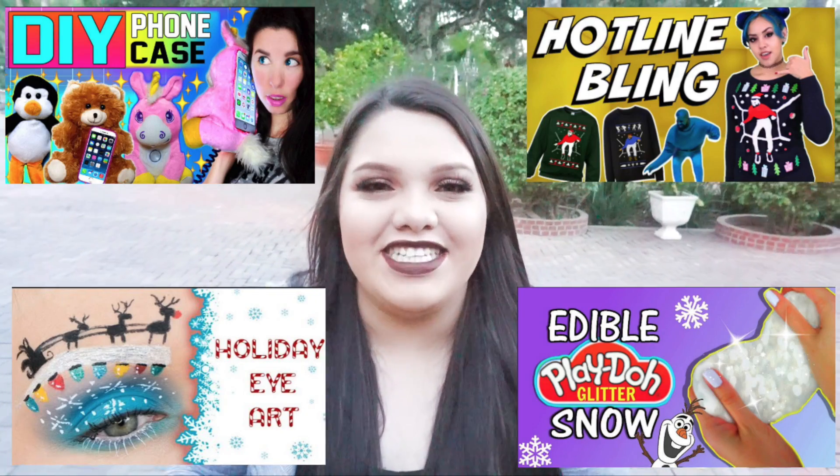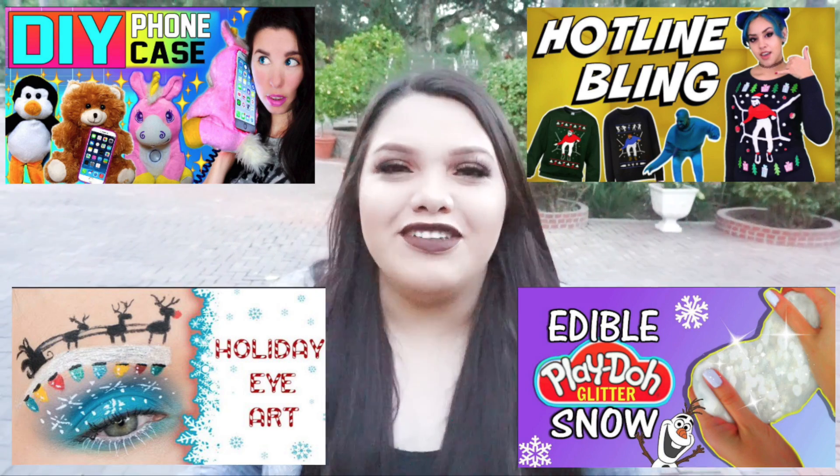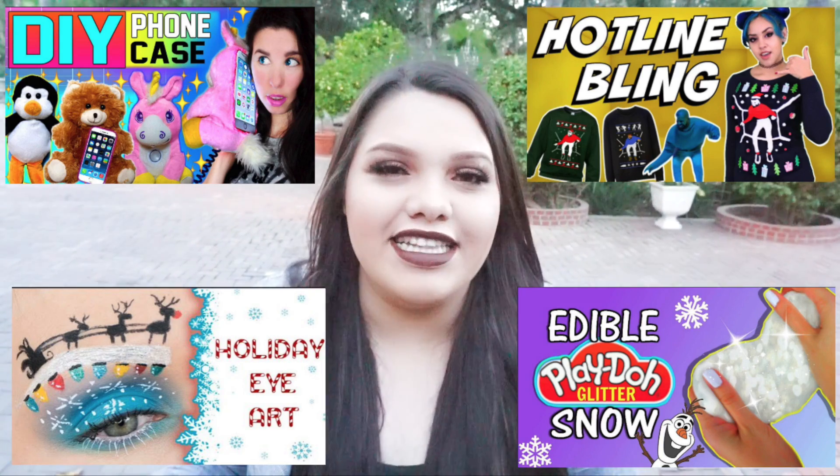Welcome back to my channel! Today I'm doing some winter-related science projects. This video is a huge collaboration with some of my awesome friends on YouTube: Brielyn, also known as Glitter Forever 17; Rosalie from Rosalie Says Raar; Chrissy from Glamour Life Fog; and Kristen Leanne. Make sure to go watch all their videos — I'll link them down below. Let's get straight into it because I'm not home and it's freezing cold out here.